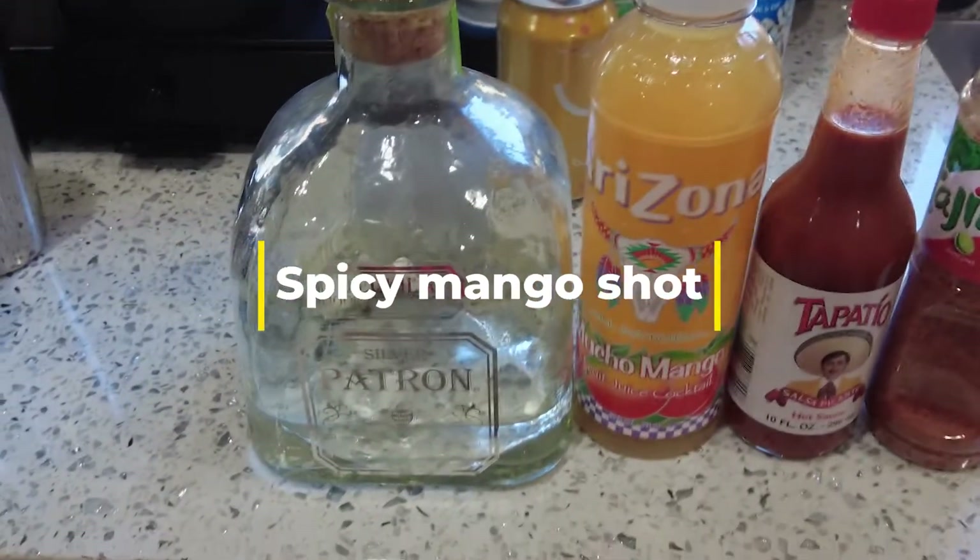If you've been following my channel, you know I've been traveling to Mexico a lot — I am Mexican American — and I also just got back from Thailand after two months. One similarity I noticed between Mexico and Thailand is they both love spicy food and mango is very popular in both countries. So my next shot is going to be a spicy mango shot.